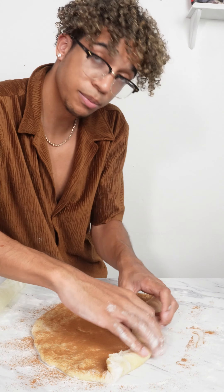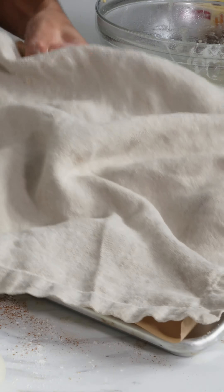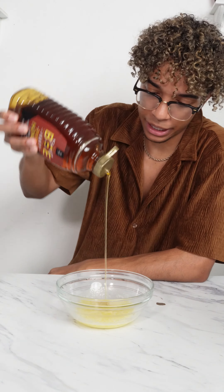I'm not gonna measure it. This smells so good. Oh my god. Some butter, some honey, and the milk.